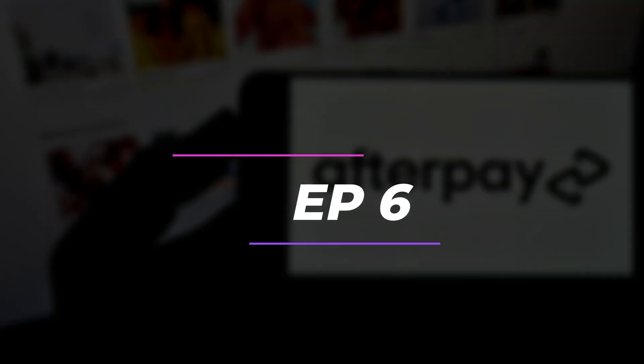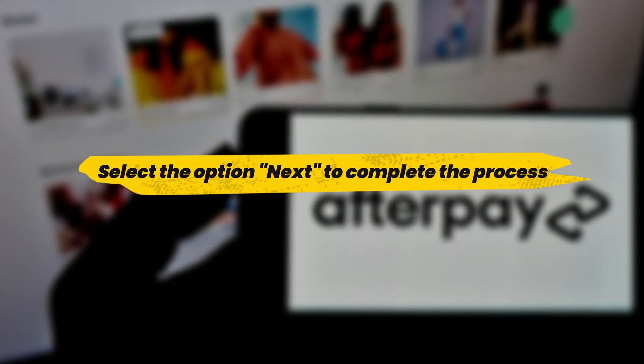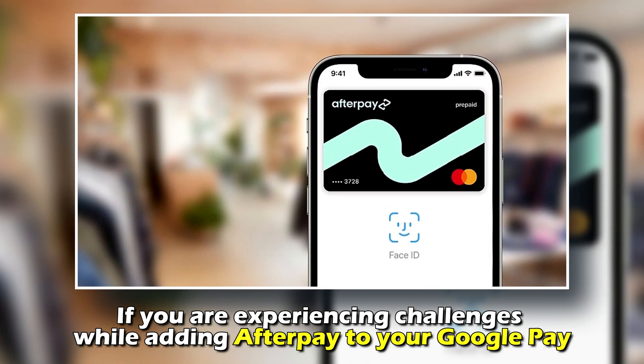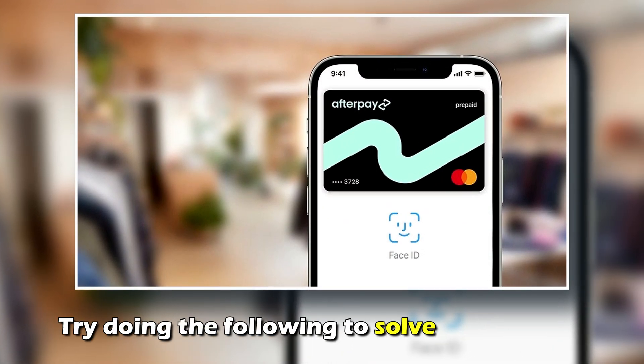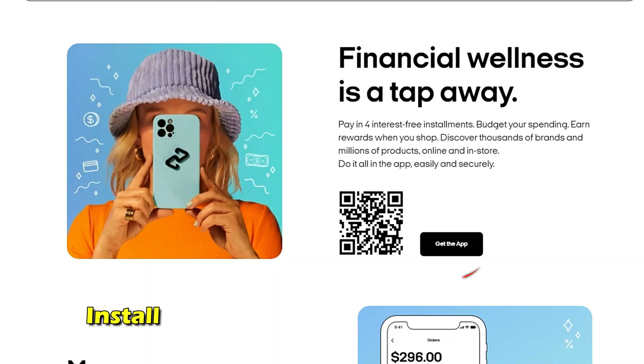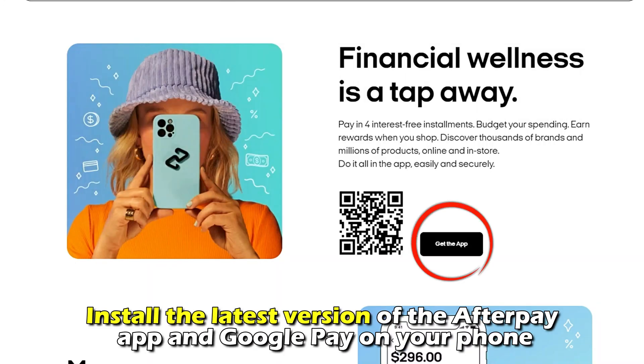Number 6: Select the option Next to complete the transaction. If you're experiencing challenges while adding Afterpay to your Google Pay, try doing the following to solve the problem. A: Install the latest version of the Afterpay app and Google Pay on your phone.